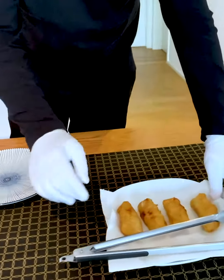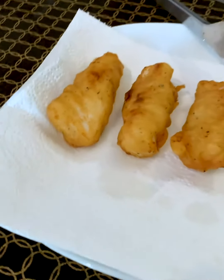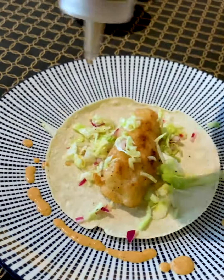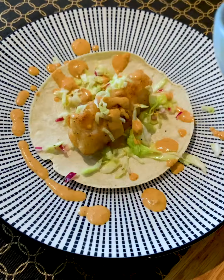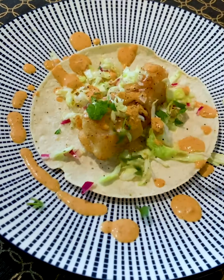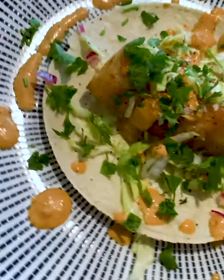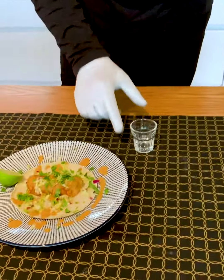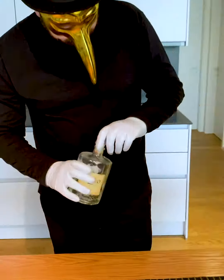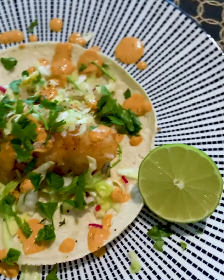Now look at this fried fish — I dare say it's a masterpiece! Now we add our curtido, the Mexican pickled cabbage, and some drizzles of amazing chipotle crema. Of course, sea salt and a little bit of pepper, and finally some cilantro and a lime. Buen provecho! As a pairing, I recommend a shot of a nice Mexican mezcal — mezcal is clearly my favorite. Salute, my friends, and until next time in the Quarantine Canteen!